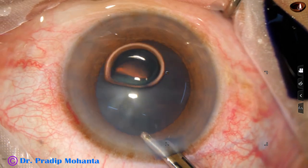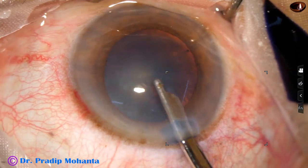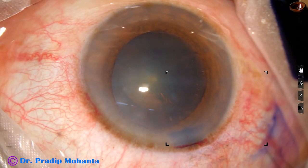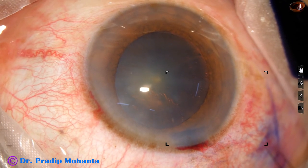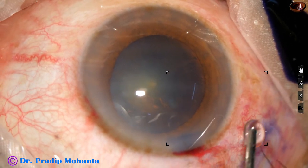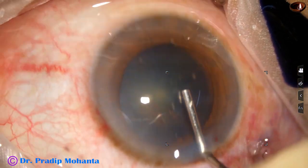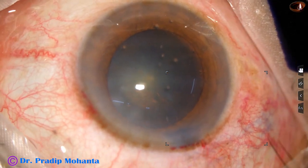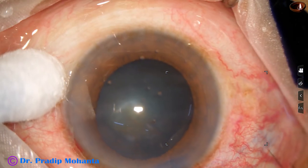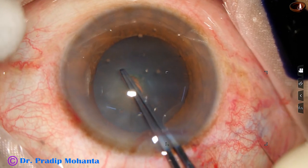The dye is washed out with a Simcoe cannula. Then the anterior chamber is filled up with 2% hydroxypropylmethylcellulose. The anterior chamber is very shallow, but after application of this viscoelastic substance, I find that the anterior chamber depth is okay for use of the utrata forceps.